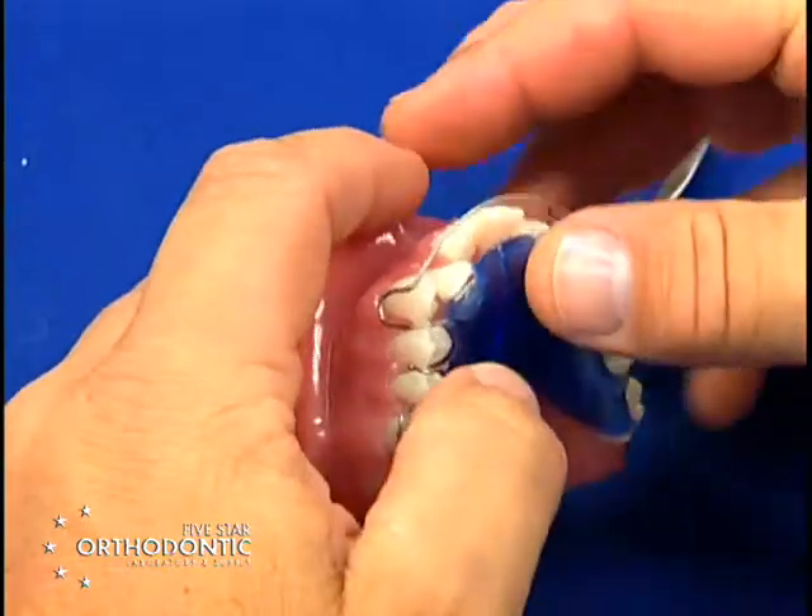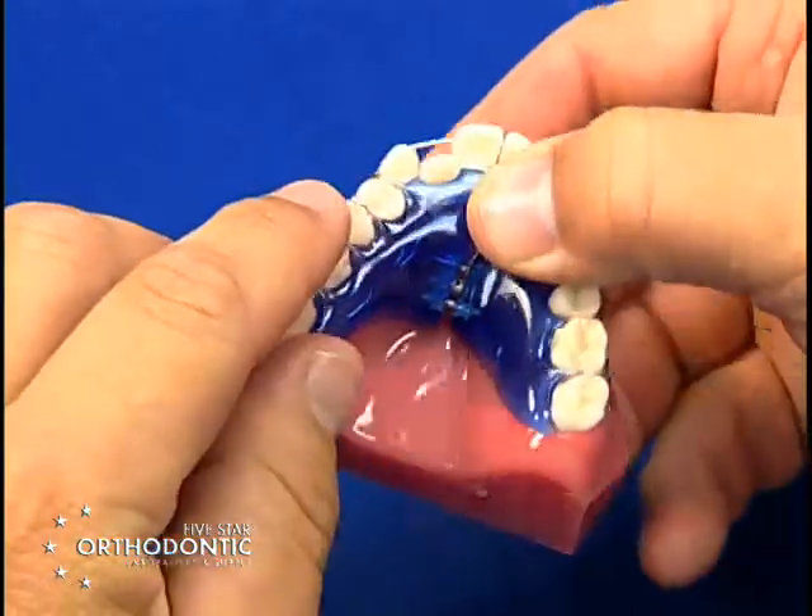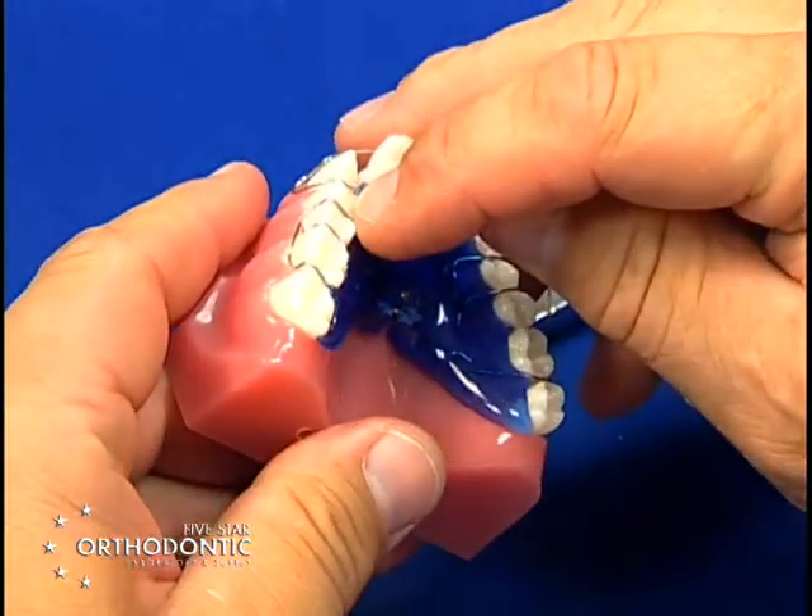So there are just three little bends to activate the ball clasp, which brings the ball clasp back into the interproximal and sits smoothly across the occlusion.